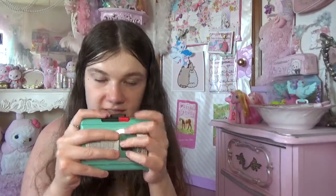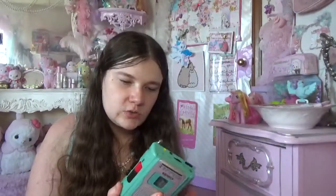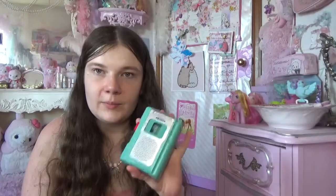If you want to record, you press both buttons at the same time, so you can't accidentally press the record button — which they never mentioned on the website, so I was like, that's kind of weird. But yeah, this is a cute little device. I wanted to take it to school.